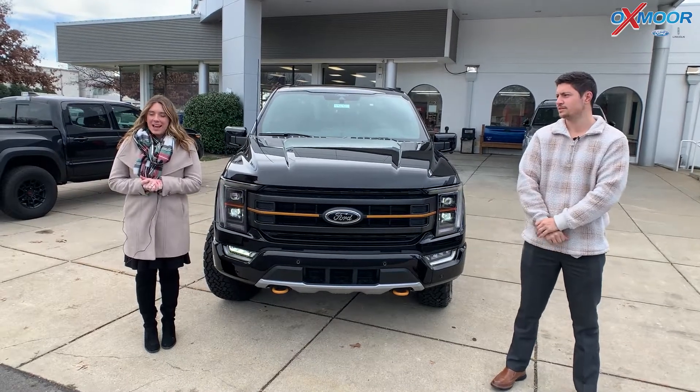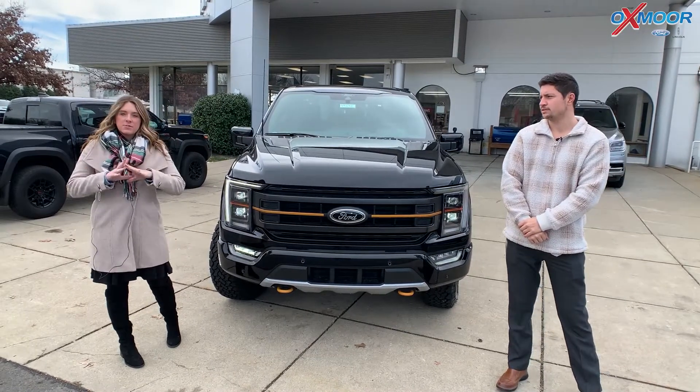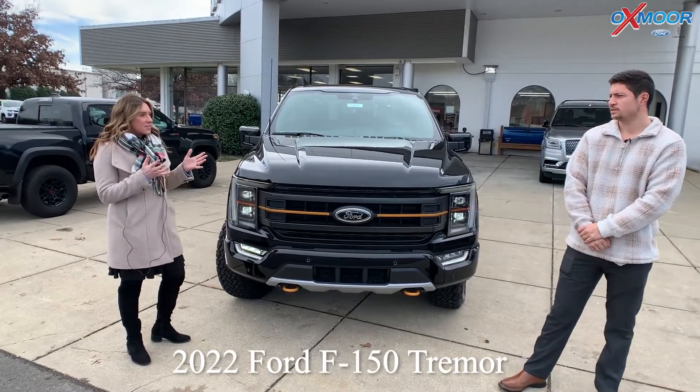Hey everyone, it's Gabrielle and I am here at Oxmoor Ford Lincoln. I have Tanner here with me. Tanner's going to go over some details on the 2022 Ford F-150 Tremor. So talk about this vehicle.